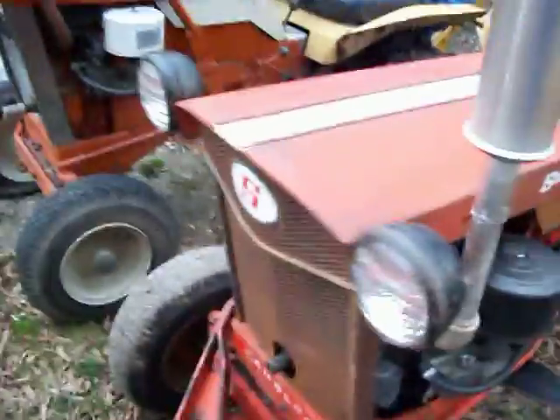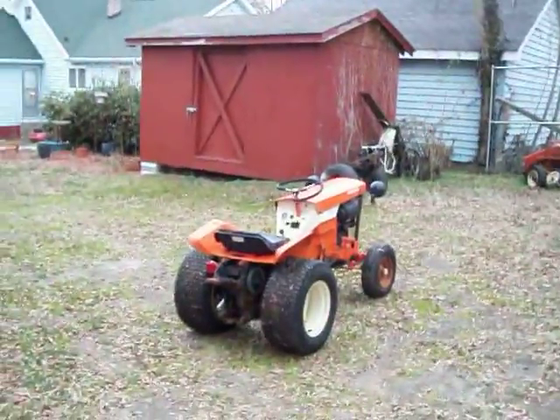It runs good. Hopefully soon I'll have its brothers all together.